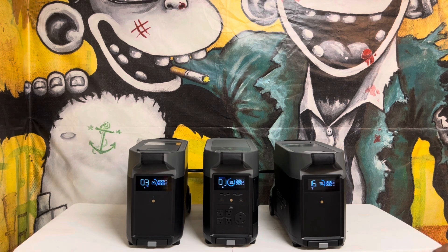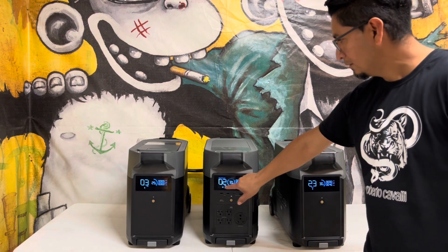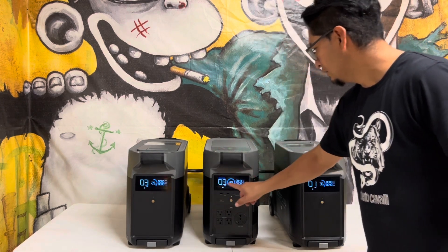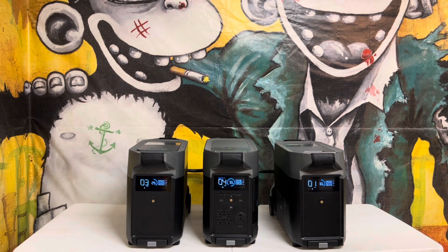After pushing the start button, all three units turned on — that's because the units are all plugged in together in the back. The battery levels on all three of them are at 30%.